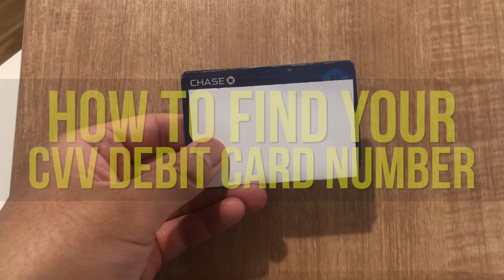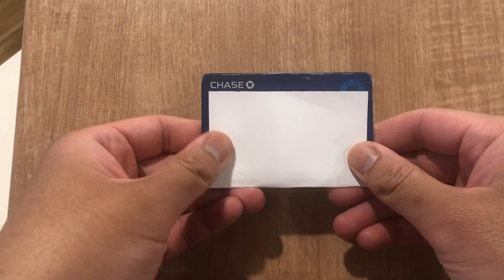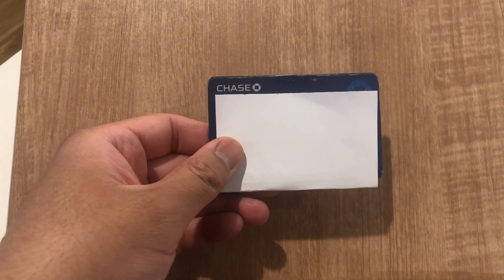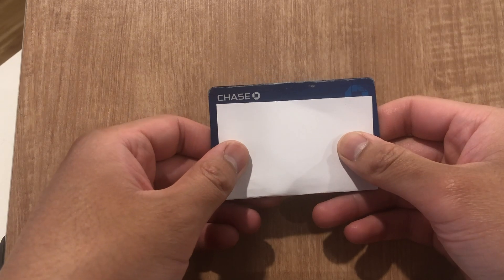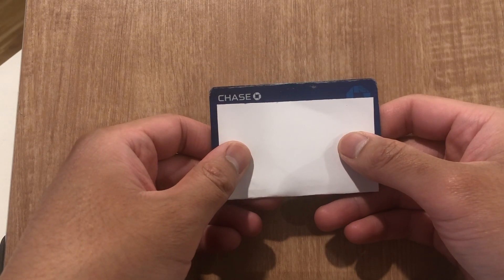Hey everyone, so in this video I'm going to show you how to find your CVV debit card number. This is going to become particularly useful in case you actually need to purchase something using your debit card. You are going to need your CVV debit card number, so be sure to stick around — this video is going to be rather simple, quick and easy — to make sure that you have your CVV debit card number in order to purchase things online or in person.